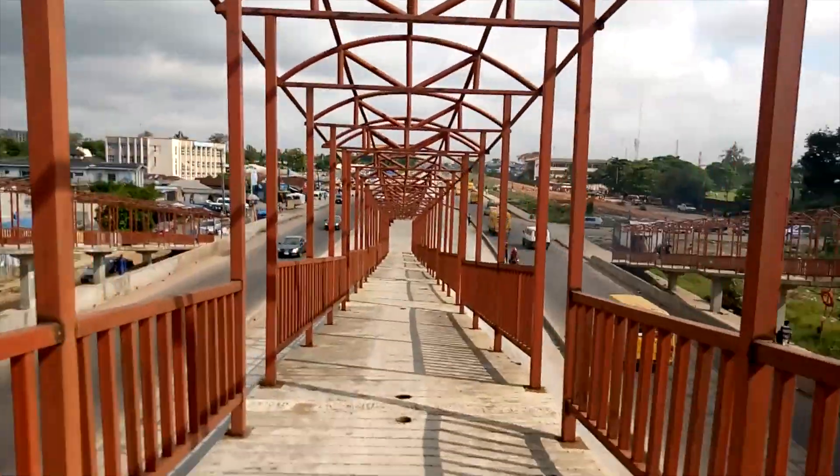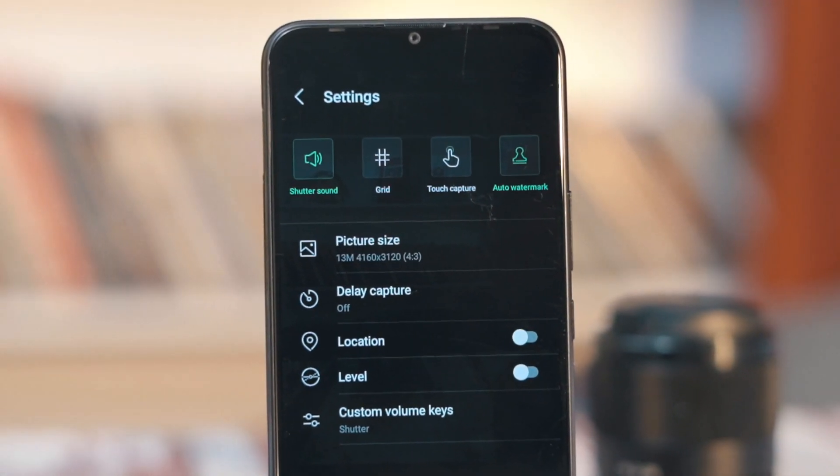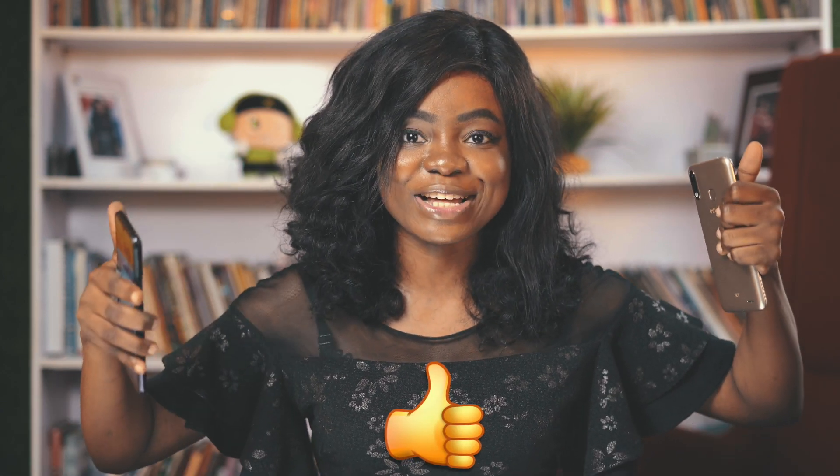I love the fact that Infinix always includes a grid and a leveler in their camera application, which could help monitor camera shakes. I'll be comparing this with other devices in the same price bracket, so give me a like if you want me to do that.